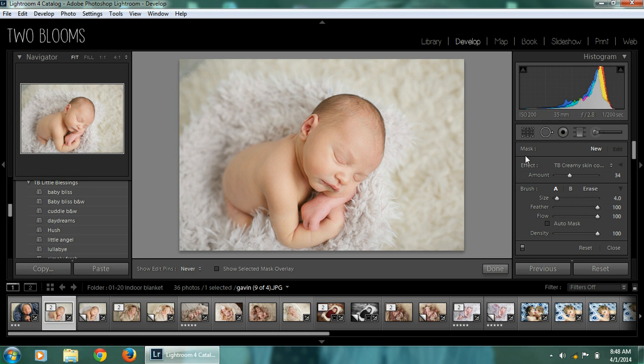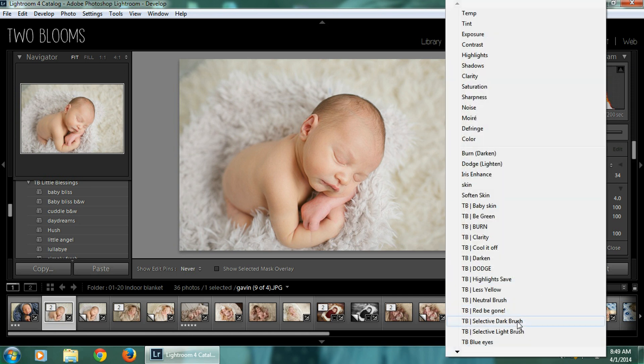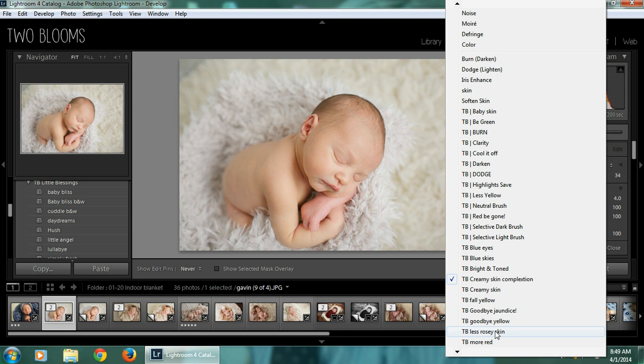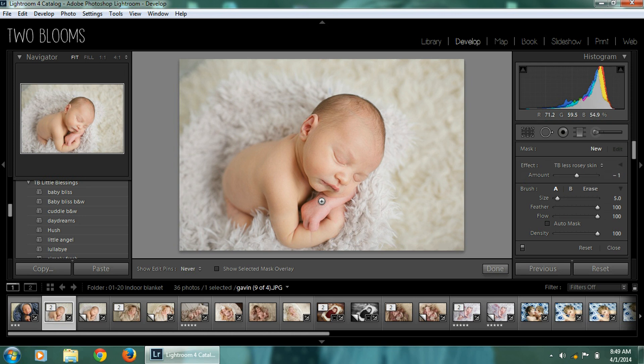After I'm done with this brush, I click New so I can select a new brush. I'm going to come down here and choose Less Rosy Skin — this is also included in the newborn collection. I'm just going to go over this part of his arm. I'm going to adjust the amount over here and take it down. As you can see, as I'm taking it down, that redness is diminishing. I could take it all the way down, but that's a little too yellow, so I think that right there is about right.